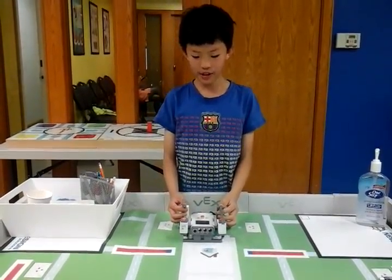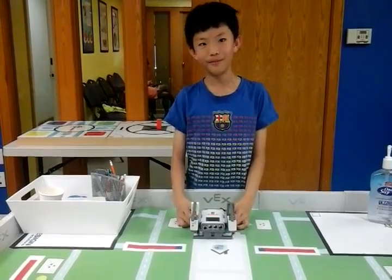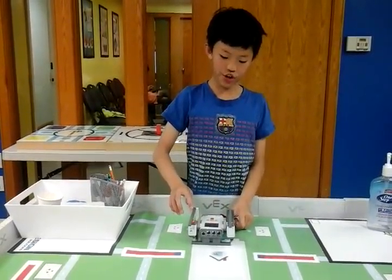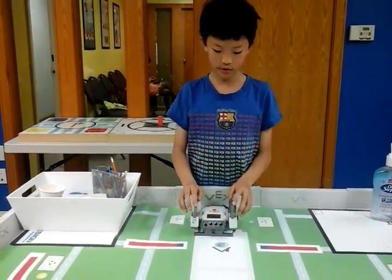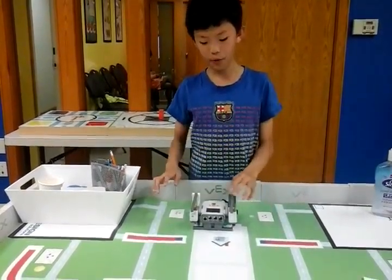Hey guys, my name is Charos and today I made the thing called Rub. What it does is, when you push down one of those, it will make a sound. Let's see. And they all make different ones.